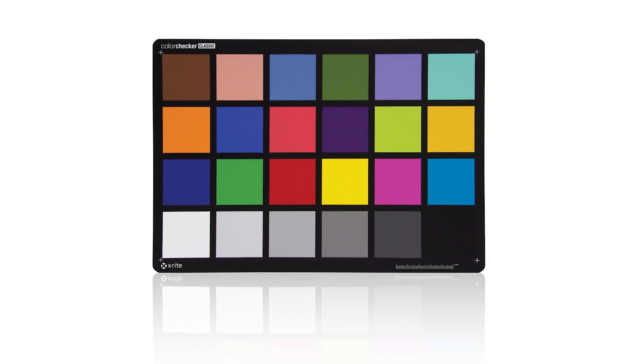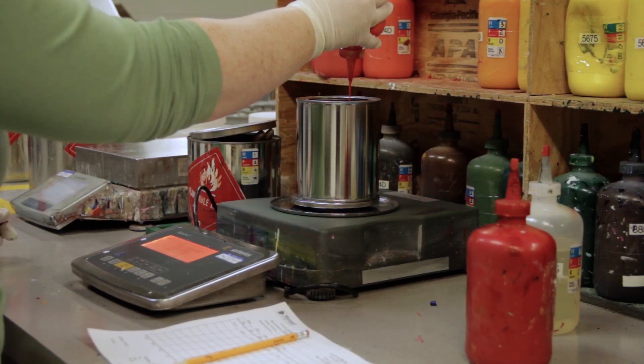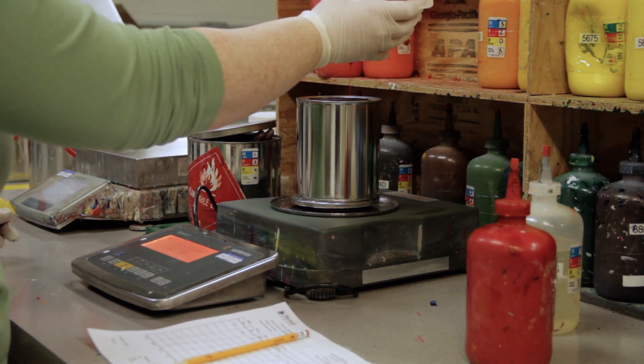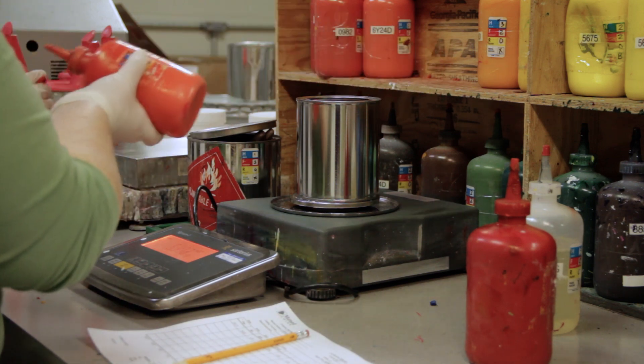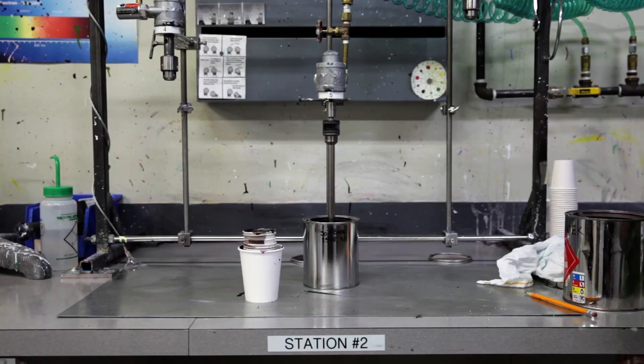We're here today to give you an introduction to how the color checker targets are actually made. The first step in making any color checker is taking our recipe and adding in the base pigments to be able to create that color checker color.